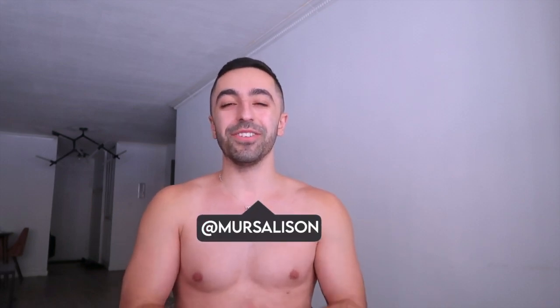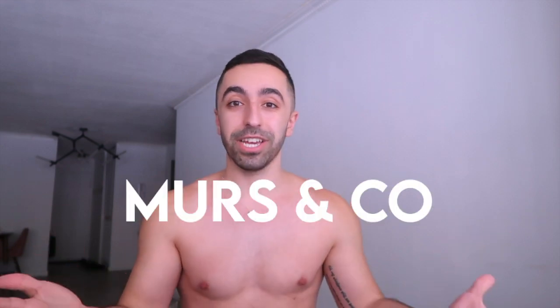Hi guys, welcome back to my channel! In today's video I wanted to show you guys a haul, except this time it's not from a brand you probably know like Gymshark or ASOS. This one is actually from my own company — it's called Merch and Co. I actually launched it first in 2019 as a merch line.